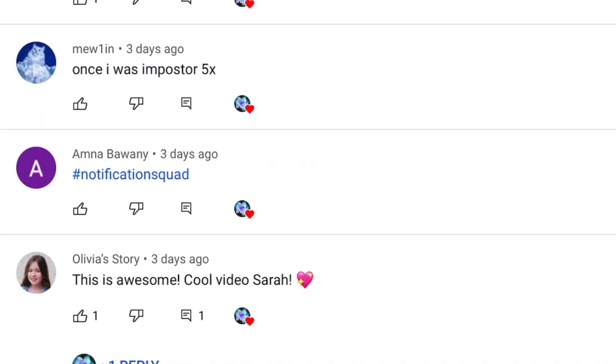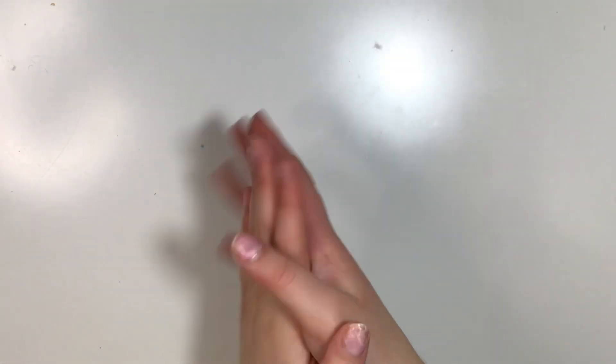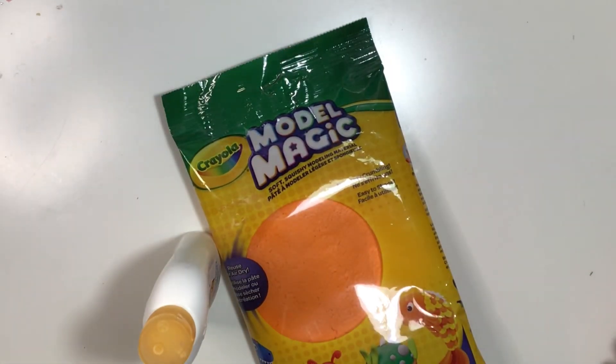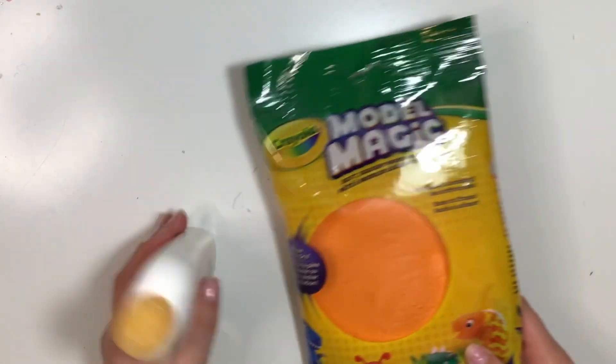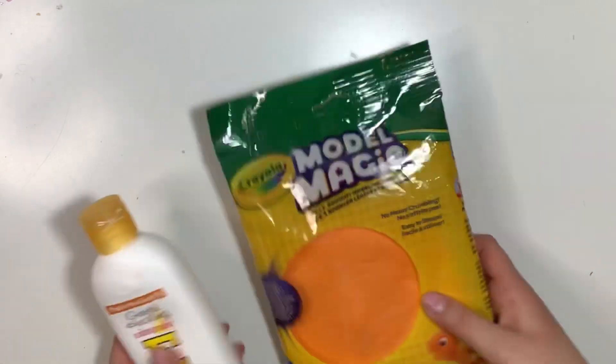I love you guys so so so much. This is a highly requested video and it's super simple, easy, and doesn't involve many ingredients. I highly recommend this recipe, so grab your ingredients and let's start. Basically all you need is just any type of clay and lotion.